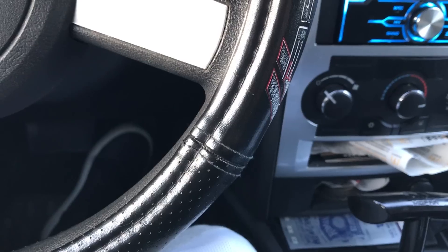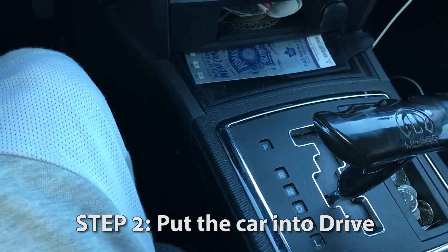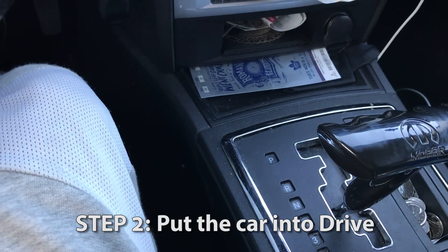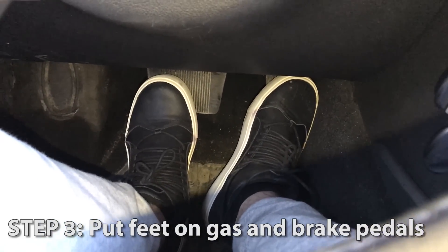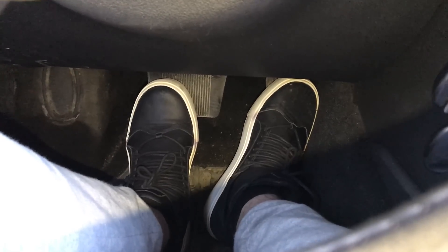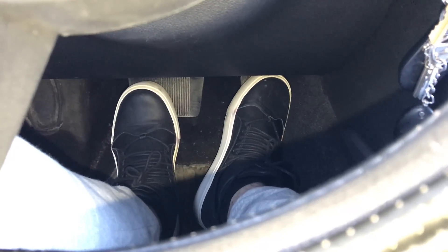Number two, you just want to put the car into drive. Step three, you want to put your feet on the brakes and the gas at the same time — this is called power braking, or basically a brake stand.